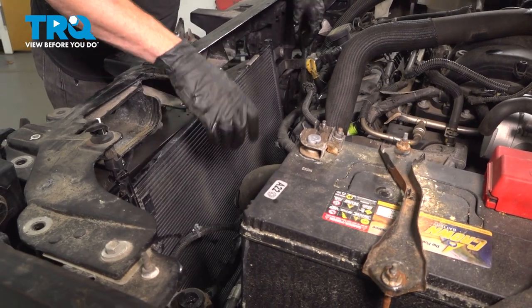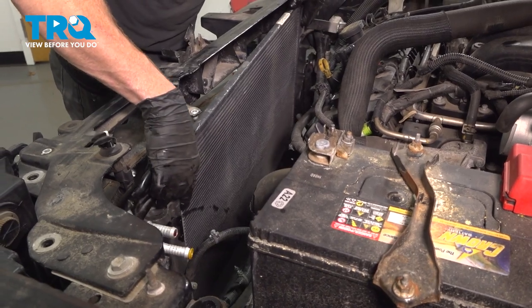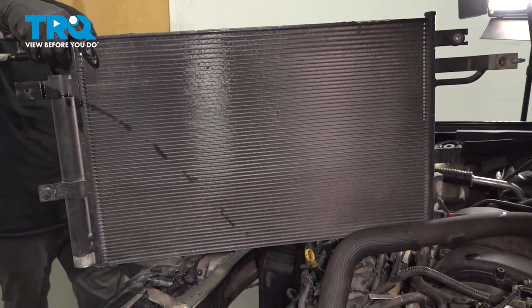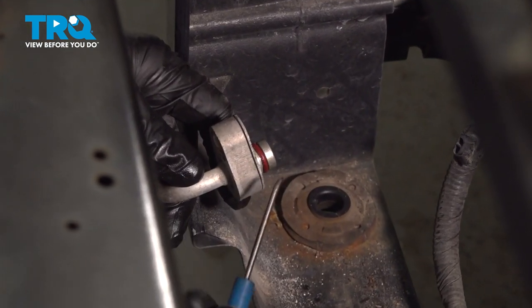At this point, we can continue on to removing the AC condenser from the vehicle. There it is, friends. Now we're going to continue on with the seals on each one of the lines.